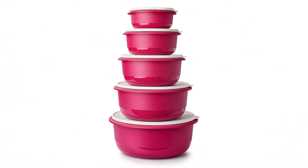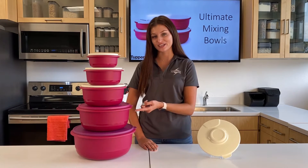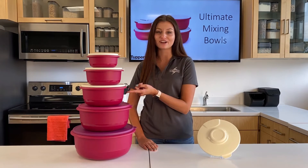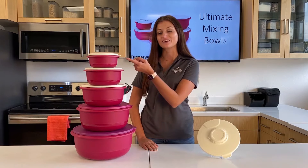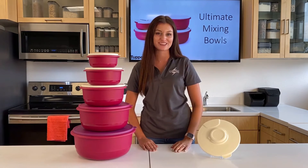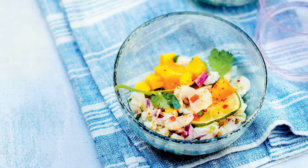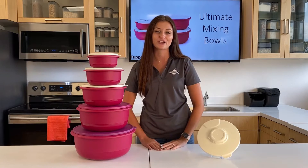The Ultimate Mixing Bowls come in five different sizes: the 9.5 liter, the 6 liter, the 3.5 liter, the 2 liter, and the 1 liter, so you will always have the right size for whichever recipe you choose. The smaller sizes are perfect for making cookies, cakes, ceviche, soaking noodles, and even for cleaning your produce.